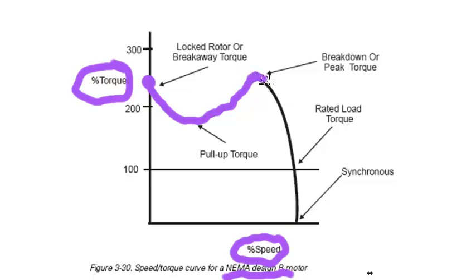Shortly after it goes through this breakdown torque, notice the torque drops way off until it gets to the rated load torque at 100%. So it's been as high as 250% of full load torque. That's the point — when it's running, the torque is not as high.